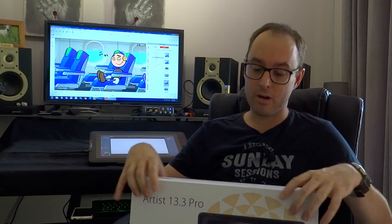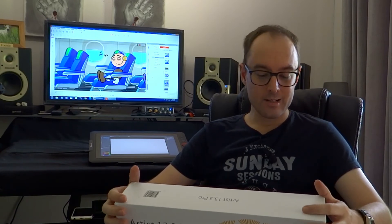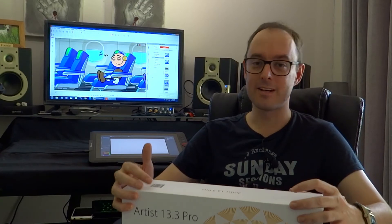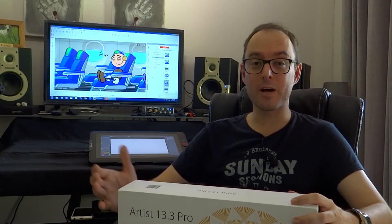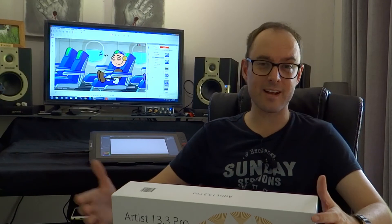My overall experience with this drawing tablet is that I really love it. I can't see any problems with it. The only downside I found is that the stand only has one angle setting, so you can't adjust it. Fortunately, that angle is perfect for me working on my studio mixing desk, but if I worked on a different surface or table, I might need more flexibility. That's the only downside I can think of.